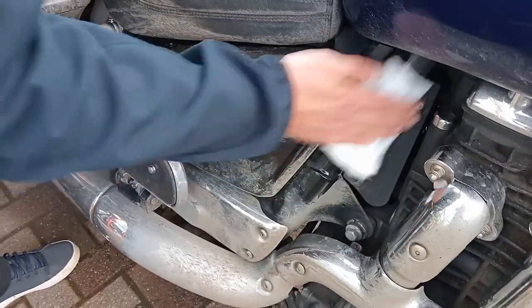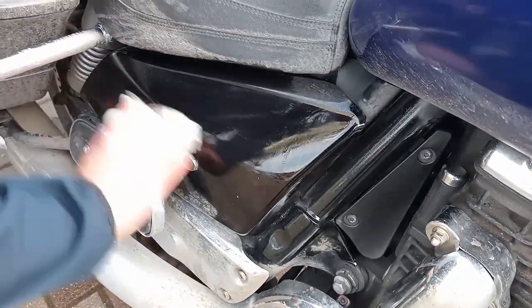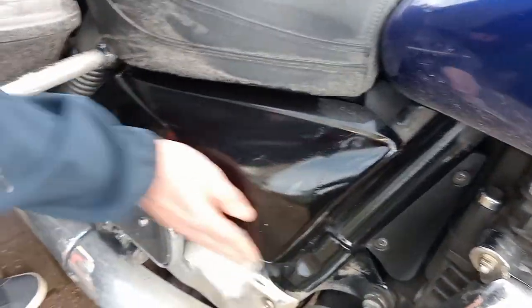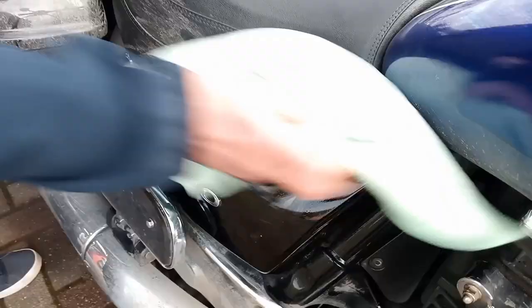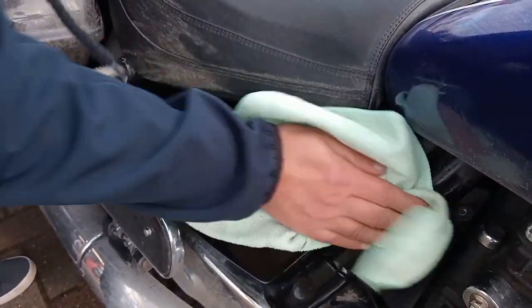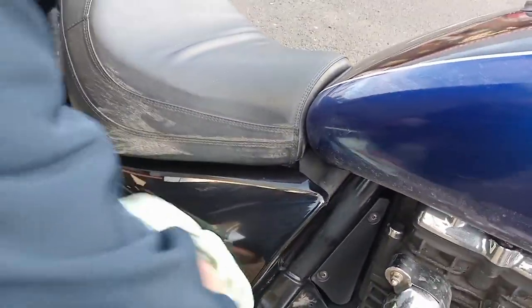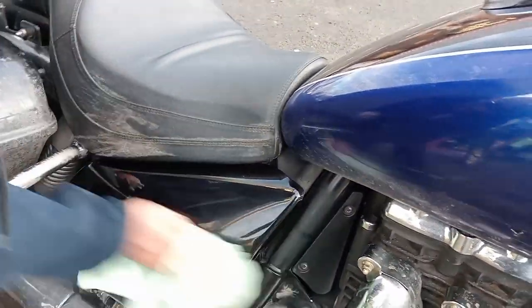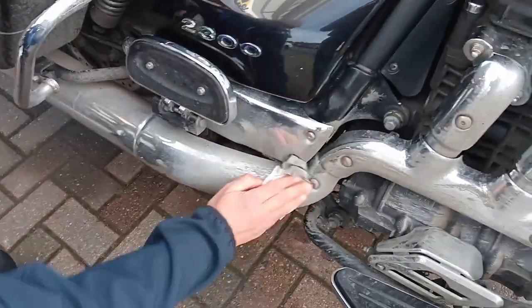Right then, so how easy is it to clean your bike with these Ultra Grime cloths? Let's have a look. Try that chrome exhaust — that's always hard to get clean, isn't it?